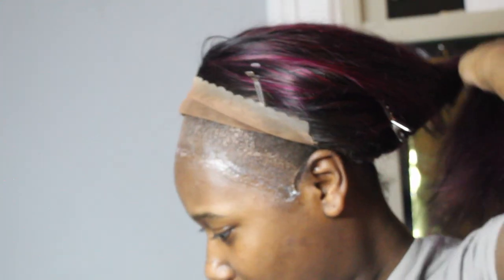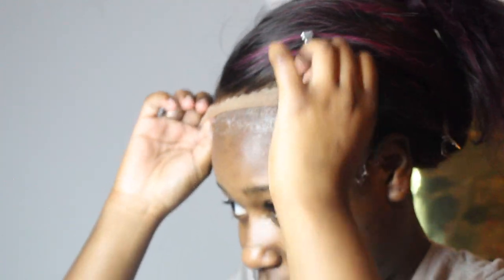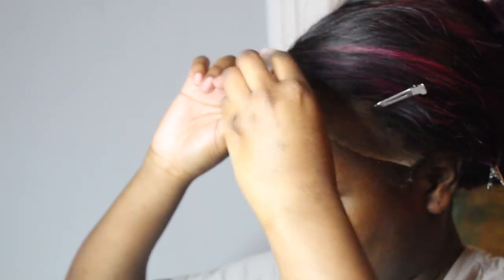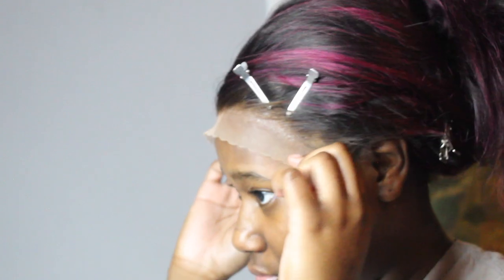I'm gonna take the rest of this hair. Now carefully grab the lace so we don't pull any hair out with it. This is the side part, so you see where you wanna place it. I think this placement is good for me. I'm just gonna push that into it, add pressure, then go in with the back of the comb and really push it in.